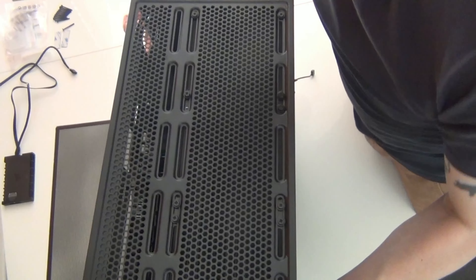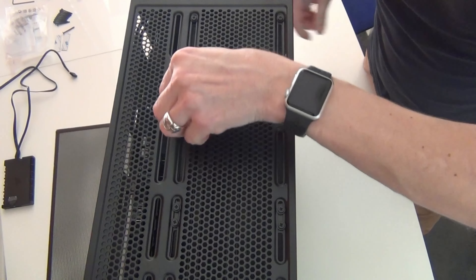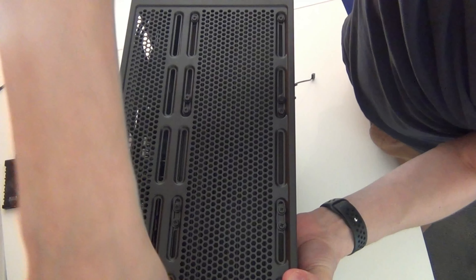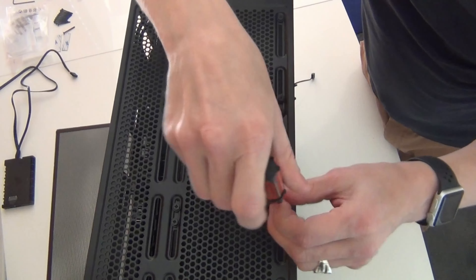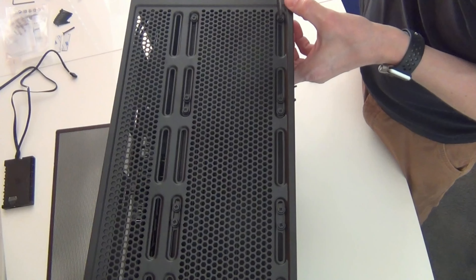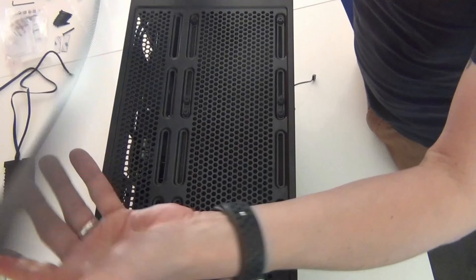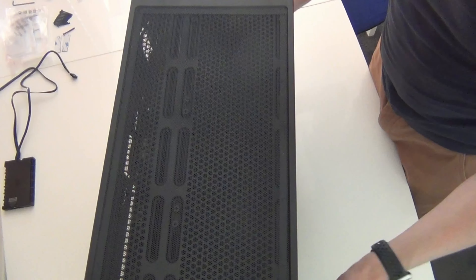With most of the screws in, we can stand the PC case upright and screw in the rest with a screwdriver. The process is: hand-tight first, then screwdriver loose-tight, and once all screws are snug, go back a third time and tighten everything properly. With all screws now very tight, we can put the magnetic dust protector back on the case to make it all neat and tidy — and we're ready for the next step.